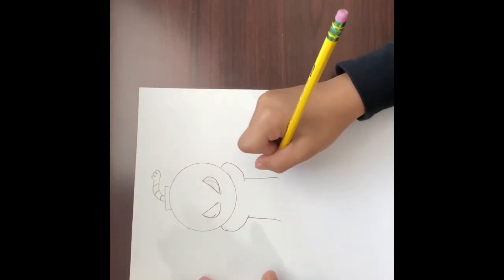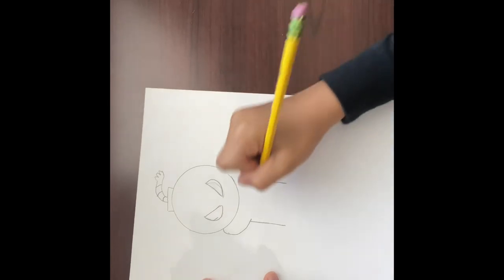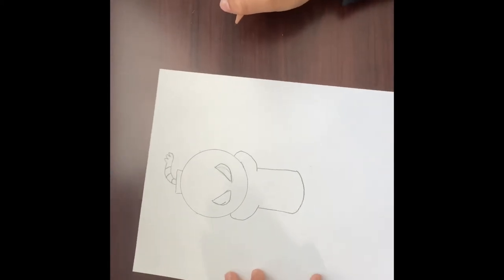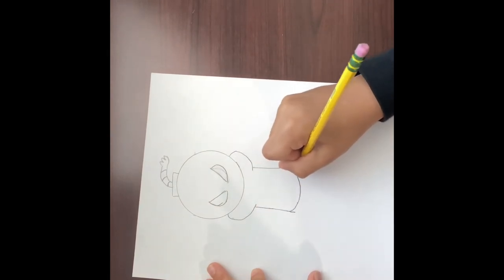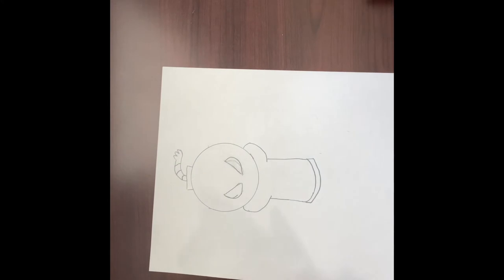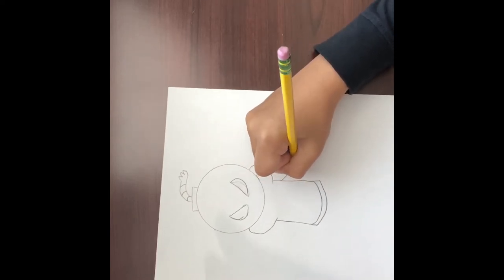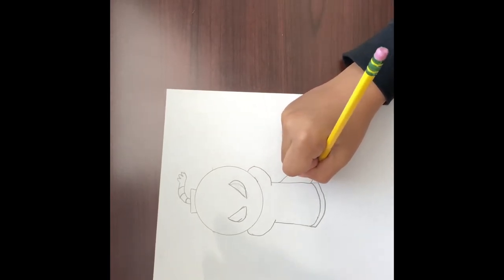Now when you have done that, you want to go down here and keep going for a little — just put like a little niche. Then you're gonna want to curve and connect it like this. Then you're gonna want to go a little down from here on both sides and connect that again. Just like that, then you want to go right here and curve out like this, then go down here and curve out like that.